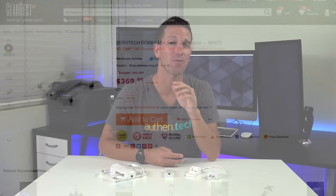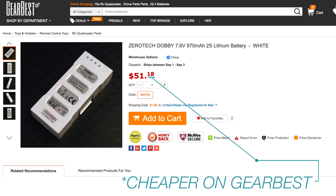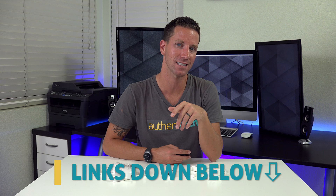Now, price point — well, he ain't cheap: around $370 and upwards, and those tiny little batteries are 90 bucks each. Yowch. So Lil Dobby isn't for everyone, but if you have a few extra hundreds laying around and you want to take your selfie game to the next level, this might be your perfect little pocket drone.